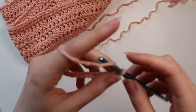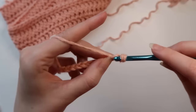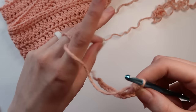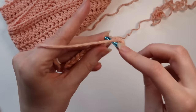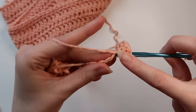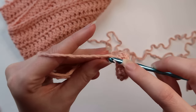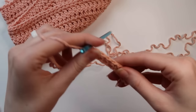Our squares are worked primarily in half double crochet. We're going to start by skipping the first chain and doing a half double crochet into the second chain from the hook. You're going to place one half double crochet in each chain to the end, so you should have ten half double crochet by the end of this strip.